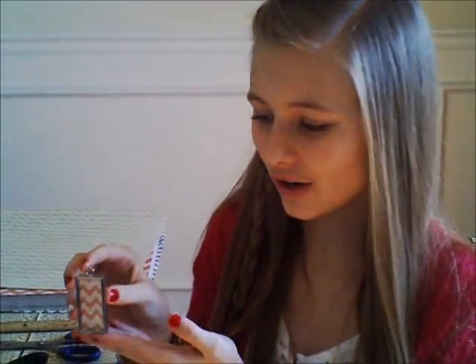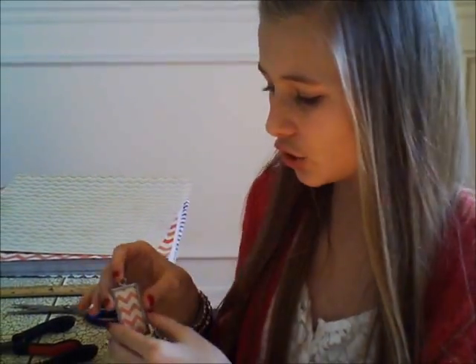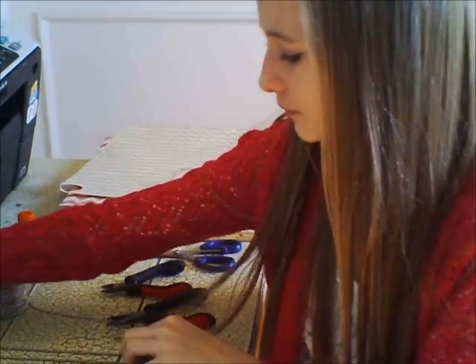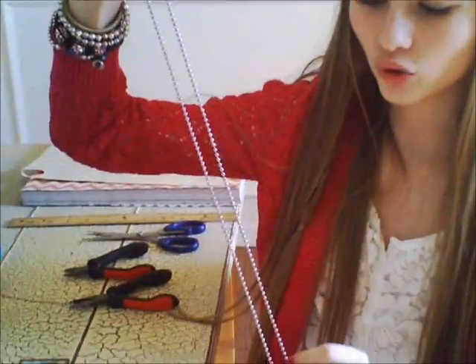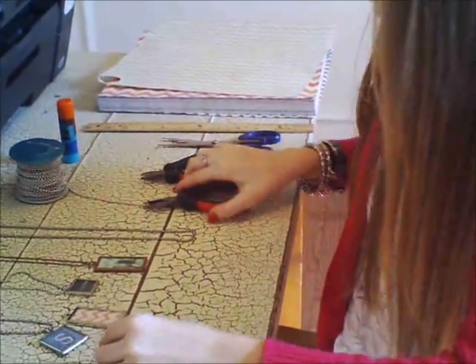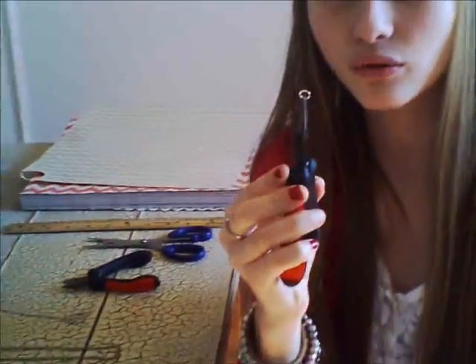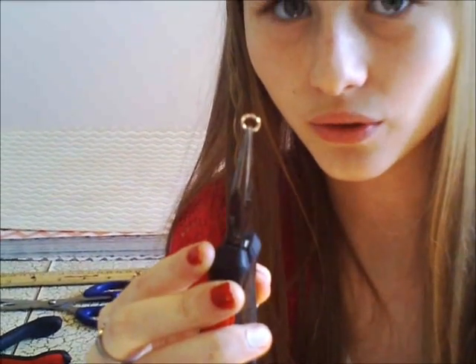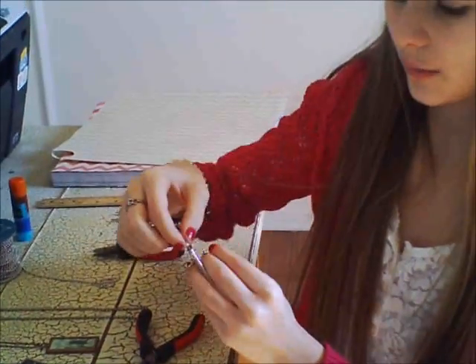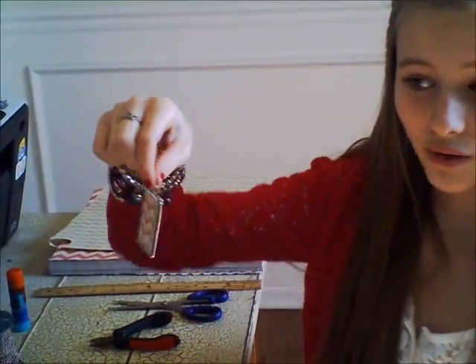We have finished our picture frame charm, and I'm going to show you how you can make a necklace out of this, or you can buy these at a jewelry store or at your craft store in the jewelry section. I forgot to add to the supply list — you will also need an O-ring. You get these at your craft store in the jewelry section, and you will need needle nose pliers to help you open them. The reason you need the O-ring is so that your picture frame on your necklace doesn't hang sideways — the O-ring will make it hang correctly.